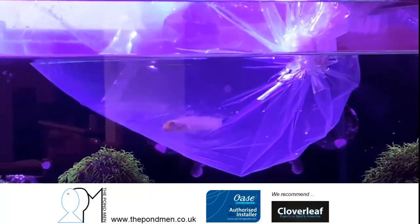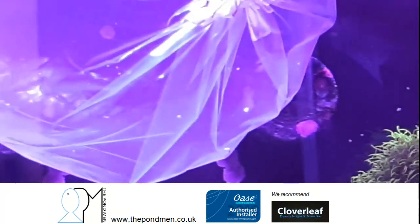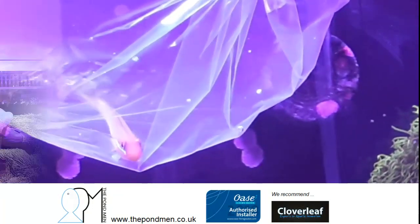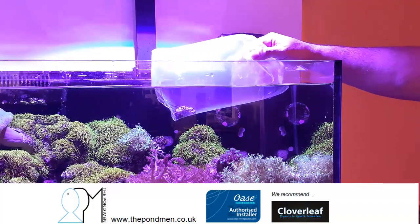Its role is basically to maintain the bottom of the tank, sifting through and finding parts of food that have been missed. One of my favorite fish — very active and will do really well in this established tank.